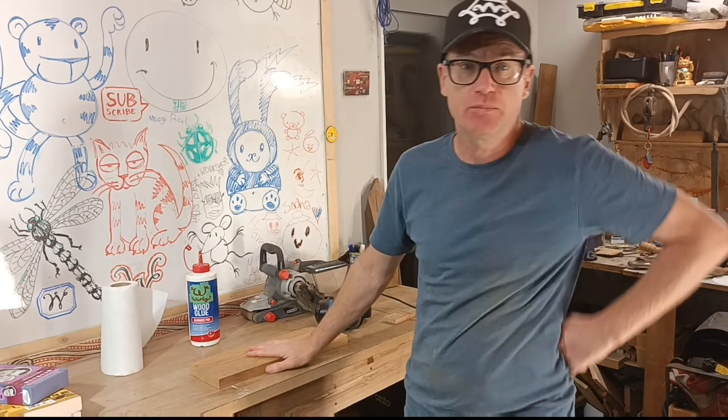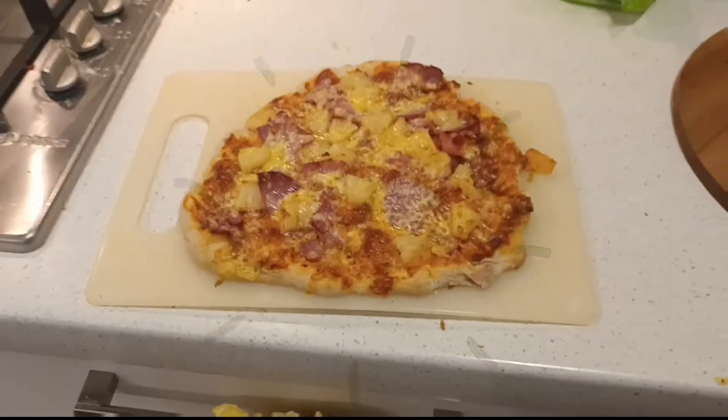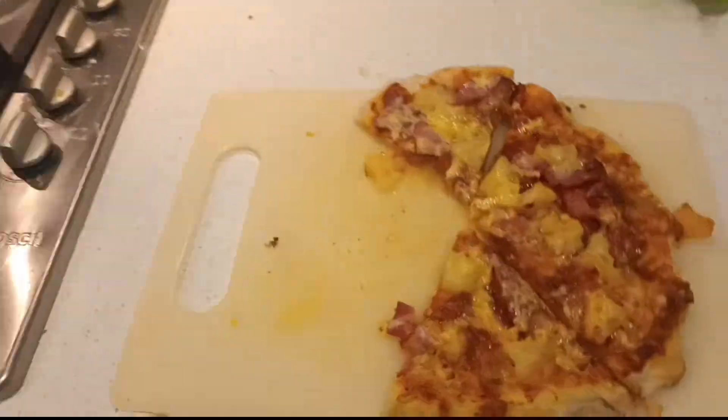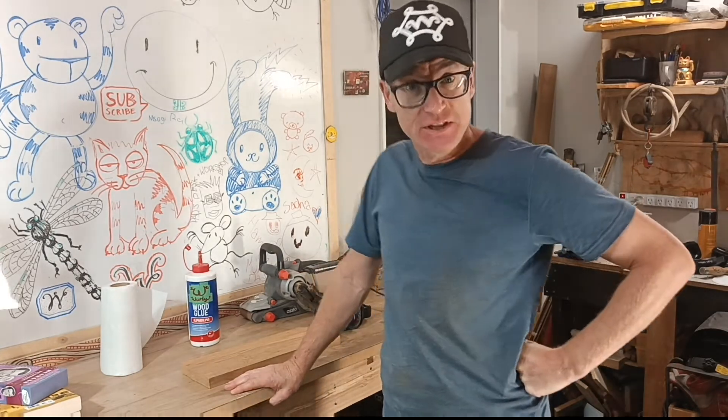I had to take a break and go and make the world's worst pizza for my kids. World's worst pizza — that's what you do when your wife's not around. And that's why they invented Mother's Day.